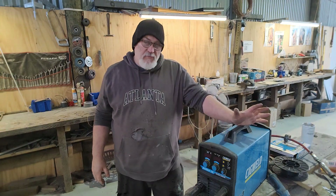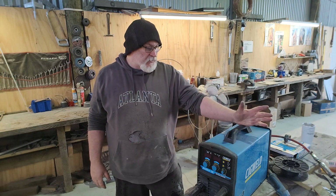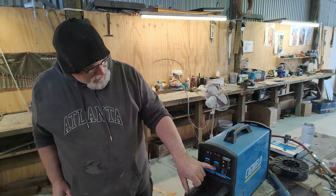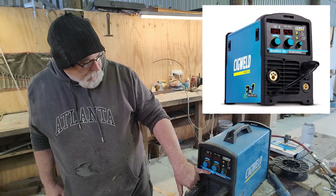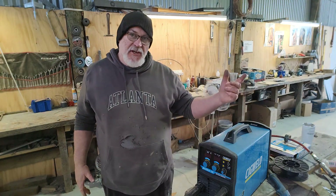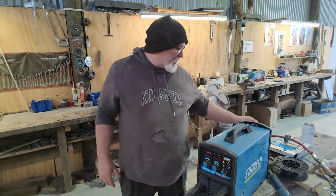Hey guys, welcome back to Enzyme Operator Customs. I'm just going to do a quick review on the Cigweld Weldskill 185 welder inverter — it's the MIG, TIG, and Stick. All I've used it for is MIG; I haven't used it for anything else.